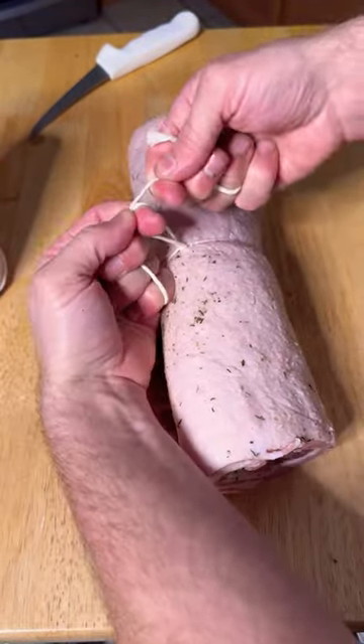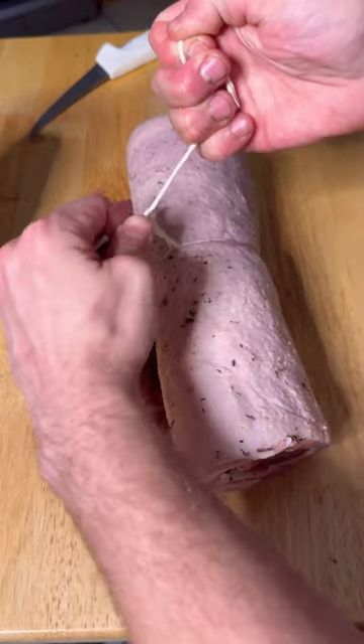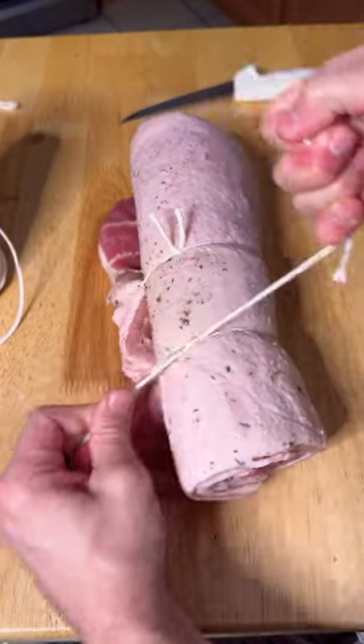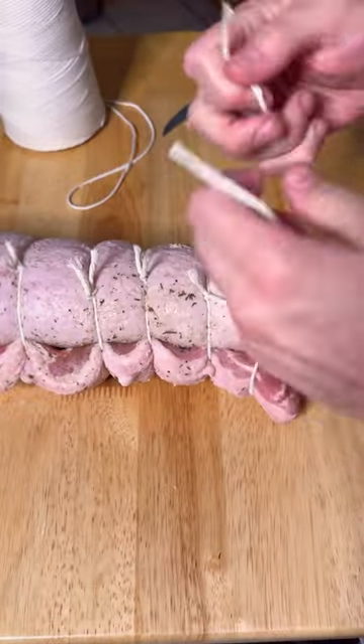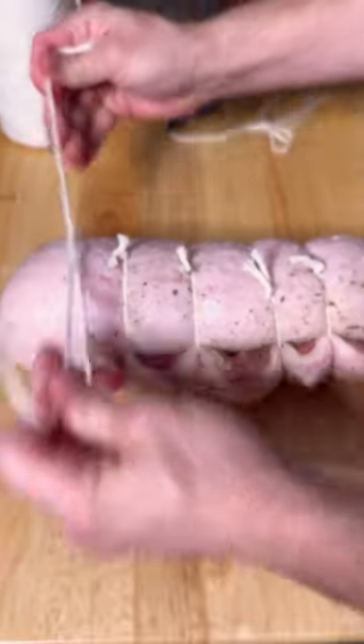Utilizing this lock knot method will ensure that your knot won't slip. From here, you place a tie on either end, then put ties in between those ties, and then another set in between those ties.